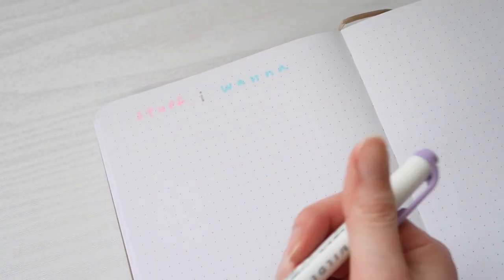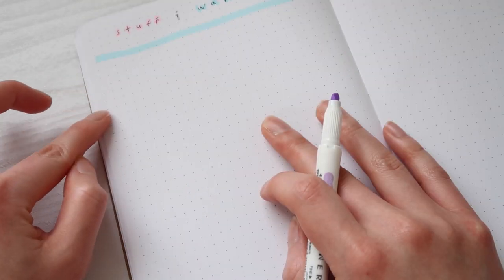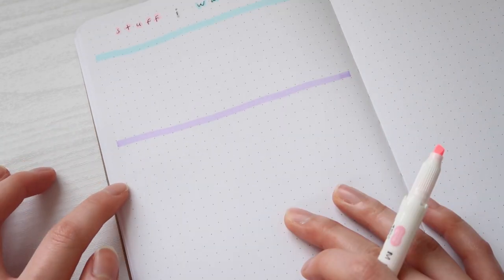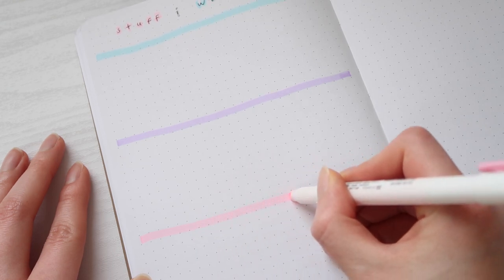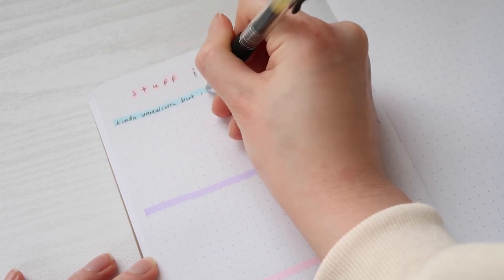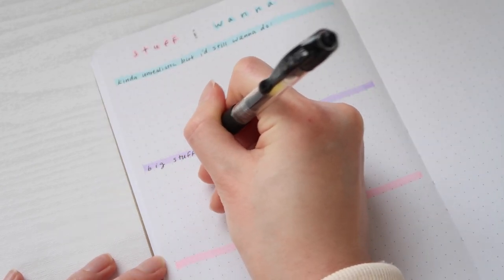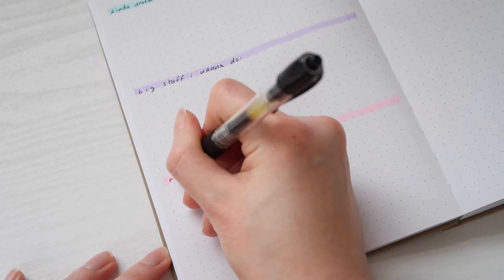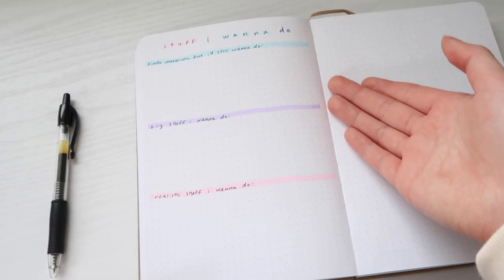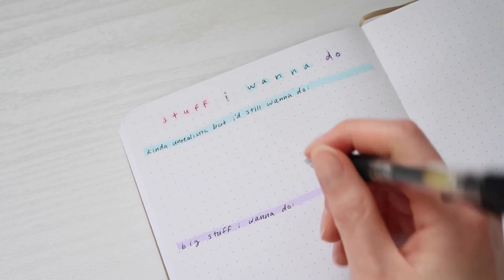Next I'm making a goals page, or what I call a 'stuff I want to do' page. I wrote my header first in marker and then wrote over it with a pen for a minimal look. I split the page into three sections: the first being kind of unrealistic things I'd still want to do, the second being big stuff I want to do, and the third being realistic day-to-day stuff like stretching, exercising, reading, watching more movies, sleeping earlier, getting out of bed earlier, and drawing more.